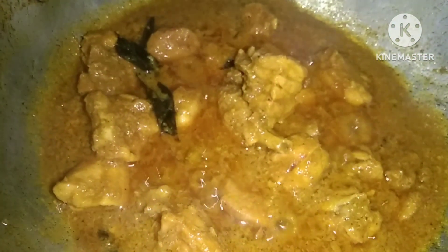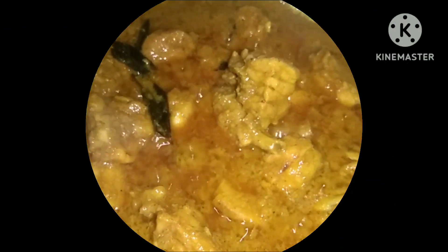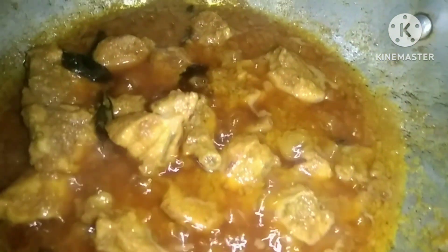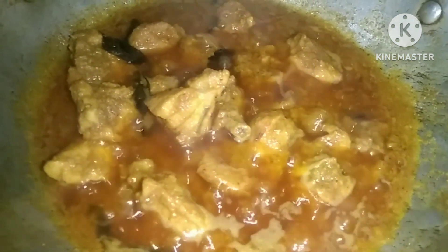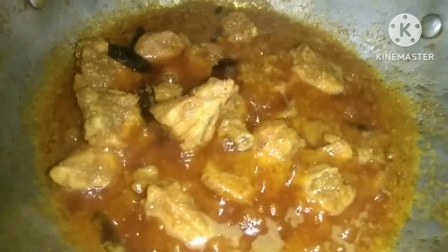Put in 1 teaspoon of garlic and salt. This is very good for the chicken and masala flavor. Now let's add the onions and serve as well. That's super.